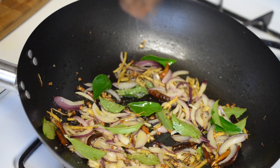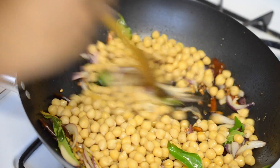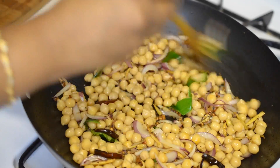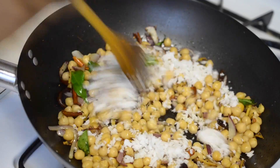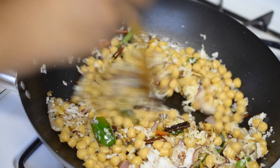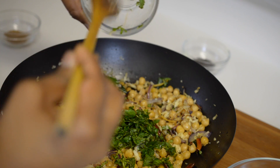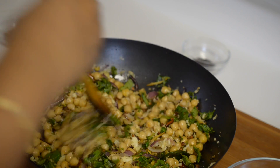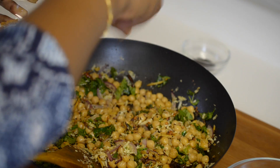Add in very little salt as we have already added a good amount of salt while cooking the garbanzo beans. Now add in the garbanzo beans and stir fry for another 30 to 40 seconds. Then add the freshly grated coconut, give it a good mix, and turn off the heat.